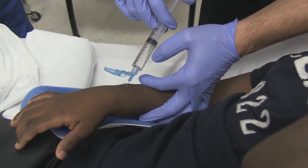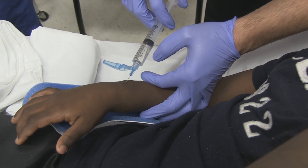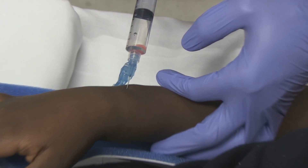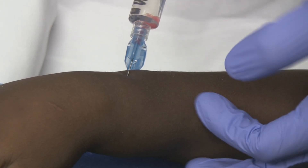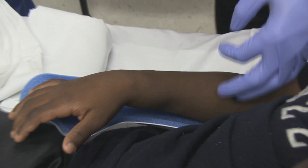Ideally you aspirate back and get some blood — yeah, but that doesn't happen every time. Most times you'll get a little blood. Again, it should flow easily. If you blow up the surrounding soft tissue, you know you're still outside of it. But it should be enough.